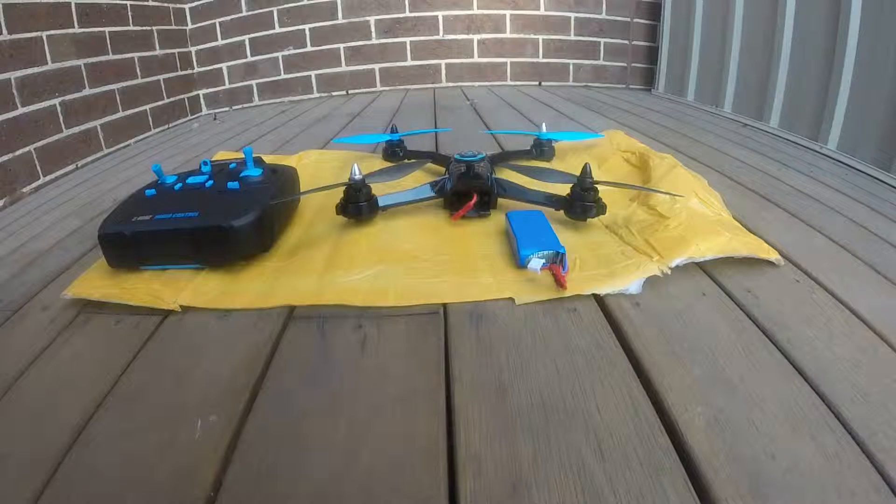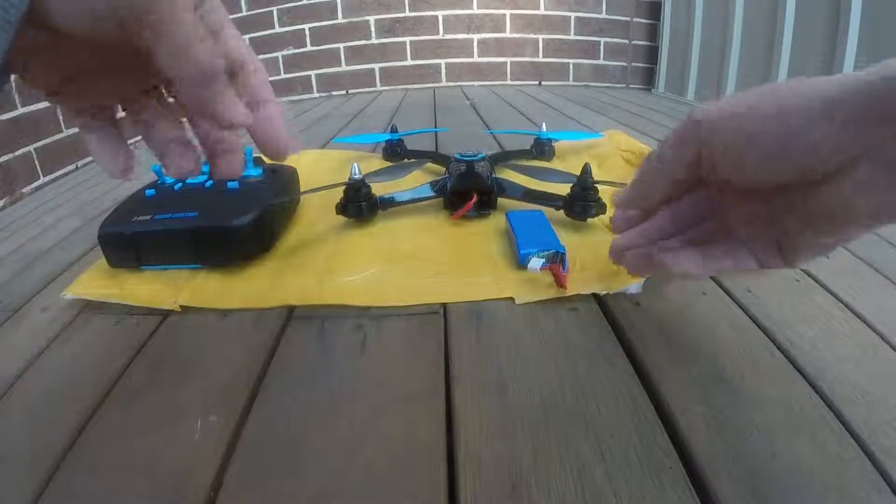Hello guys, this is JT Gravity RC. Welcome back to my channel. In this video I'm going to show you how to unlock the transmitter for the JJRC X1 and how to arm the model.